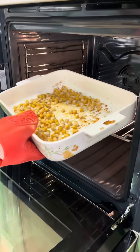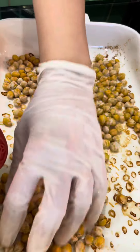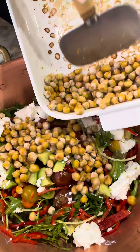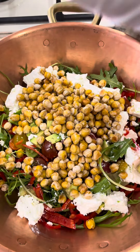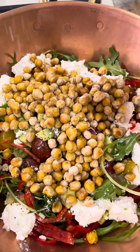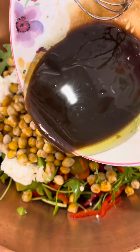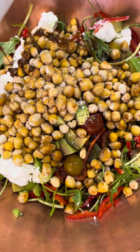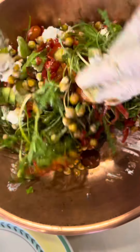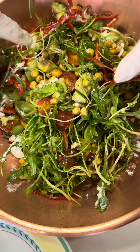Замолоть — он должен быть хрустящим и поджаристым. (Grind it — it should be crunchy and golden.) To be continued.